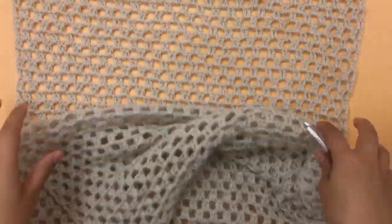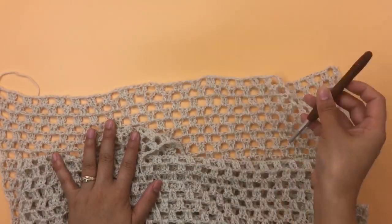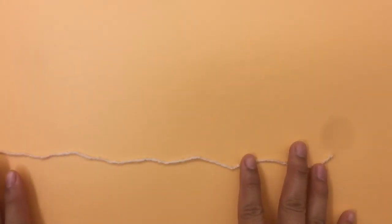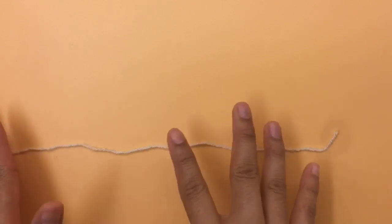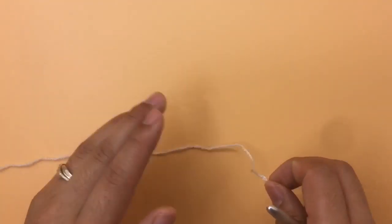Next we're going to make the front panels. The front panel uses the same pattern as the back panel, but we're just going to make fewer chains. I'm going to show you anyway.